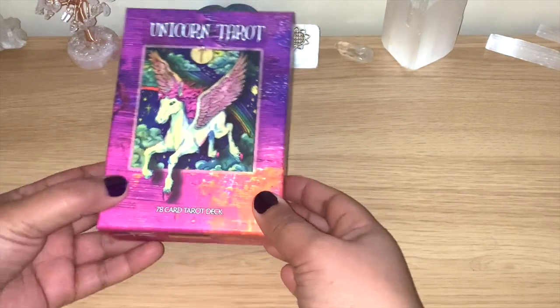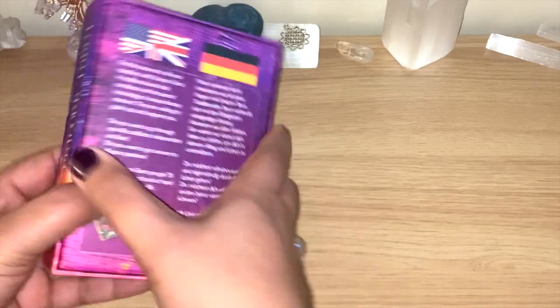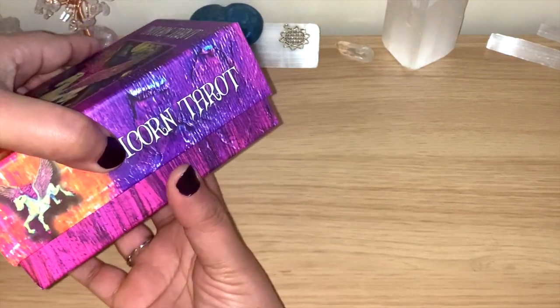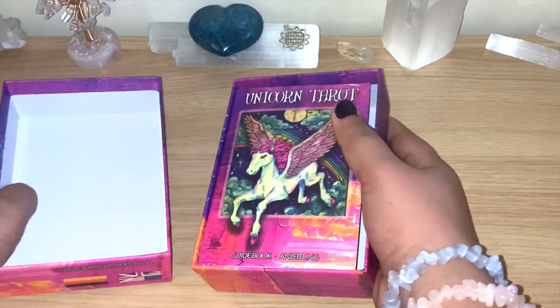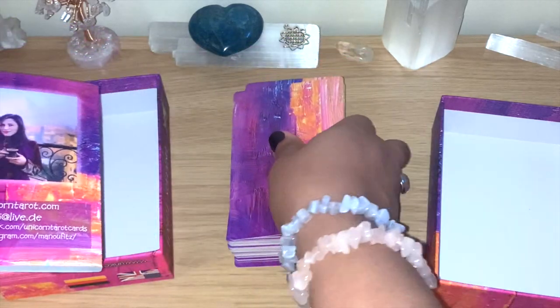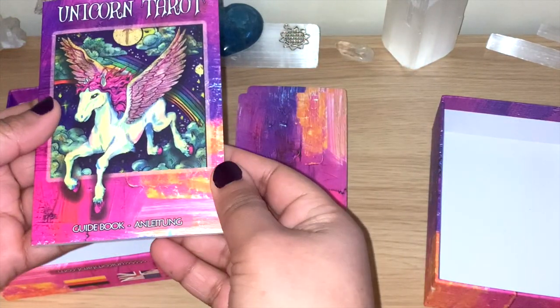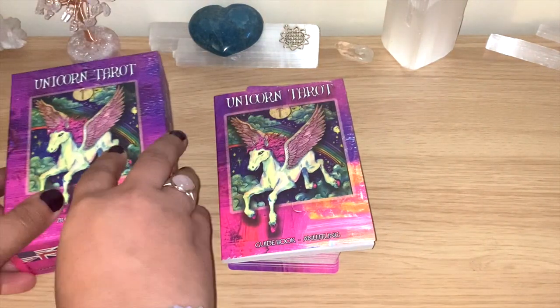The moment this deck arrived I was really happy. As you can see, it's beautiful, colorful, and matte in the colors. The box is sturdy — you can see all the information here. It opens really easily and doesn't get stuck, which is nice because that can be a little annoying. You have the guidebook as well, and the colors are amazing — this pink-purple is really lovely.